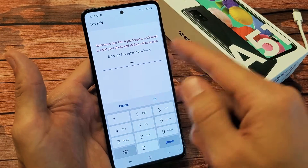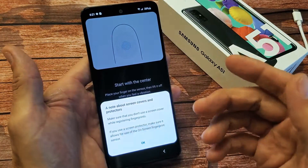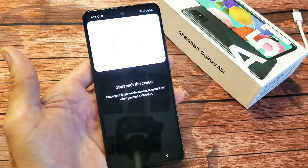If you already had your PIN or password in there, it's going to ask you to go ahead and put that number in first. And then you'll get this screen here. Let me just go ahead and click on OK there.